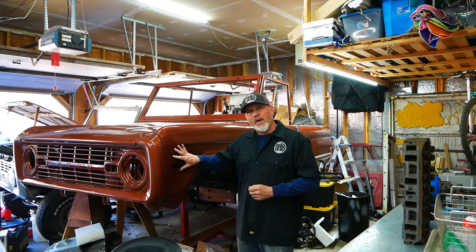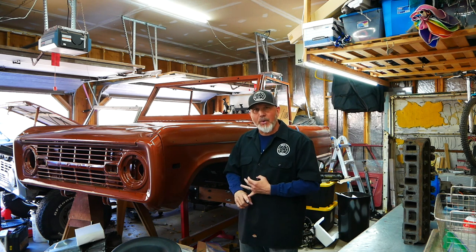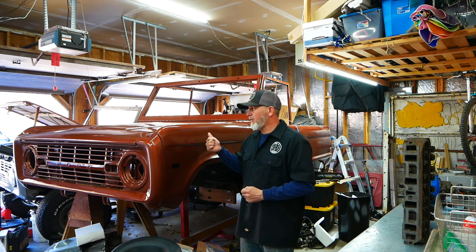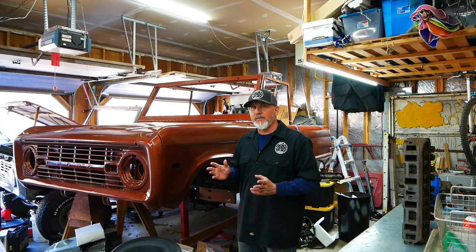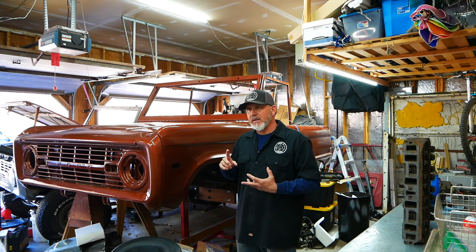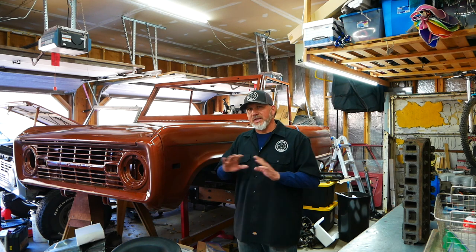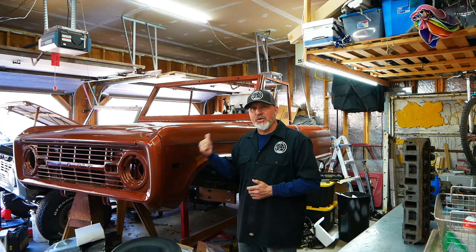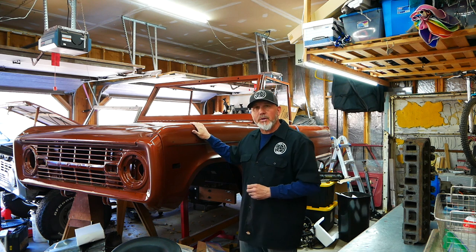I've never painted a car from scratch before. I had primed a car and painted parts and things like that, but I'd never painted an actual vehicle from scratch — so this was the first time we had done that. It took quite a long time, not only to prep the body, but also to figure out how we were going to paint it, what we were going to paint it in, and get the right equipment. That was its own series altogether, and I'll have that in the description so you can check it out. But we got it accomplished.